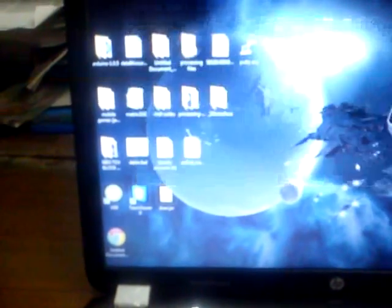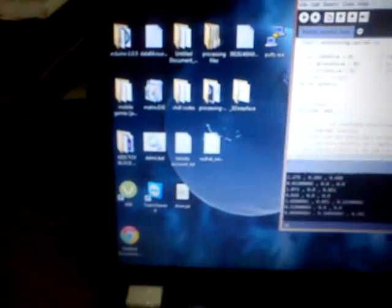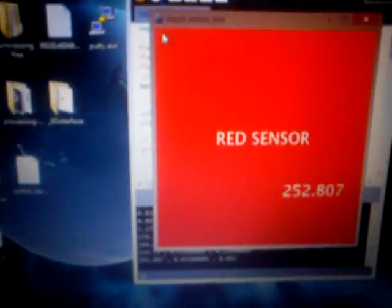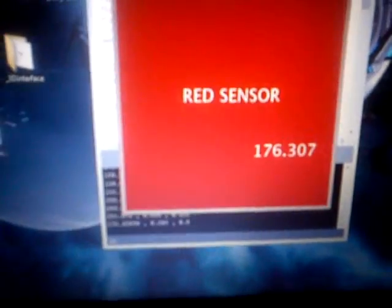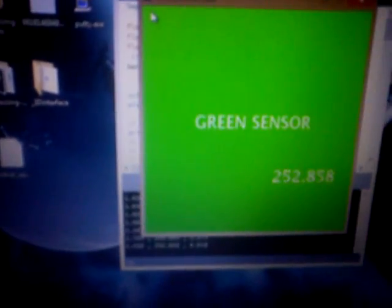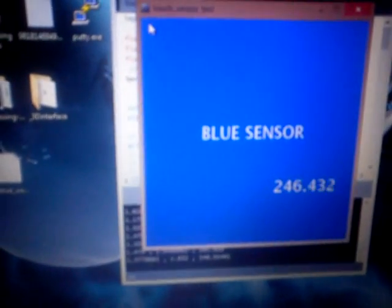Here is the application I created in Processing. If no pin is touched, the screen is black. If I touch the first pin, it shows the red sensor and its output. If I touch the second clip, it shows the green sensor and its output. And if I touch the third clip, it shows the blue sensor and its output.